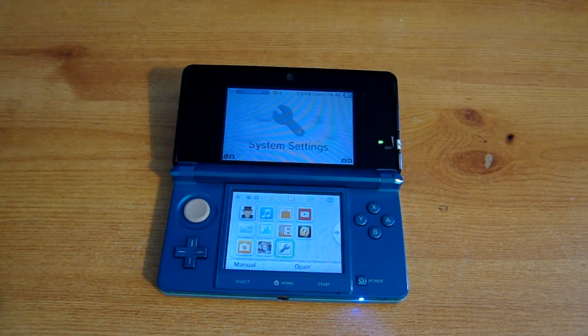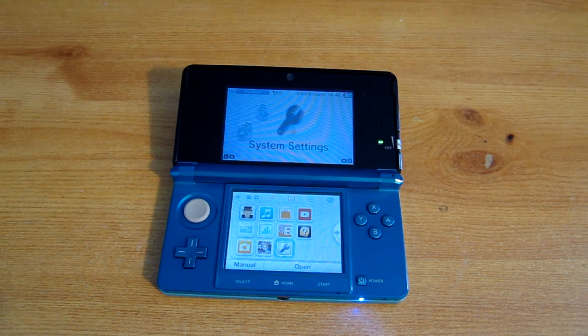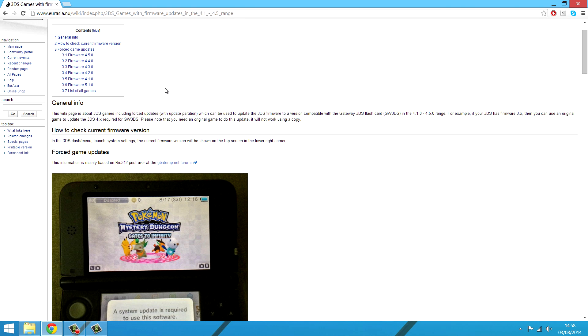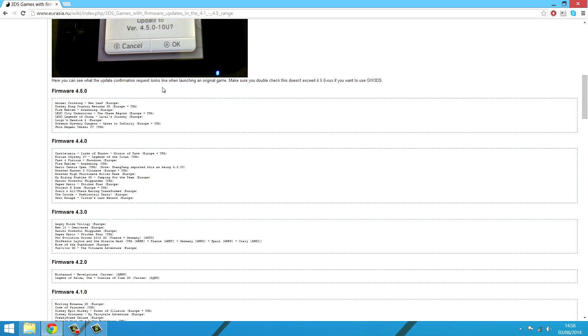Now I'll go on the computer and show you a website that will allow you to find a compatible firmware for the 3DS. You want to go to the link in the description, which is Eurasia. Scroll down and it will show you all the different compatible firmwares from 4.1 to 4.5 and the games you can get.